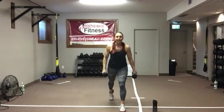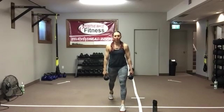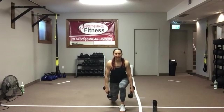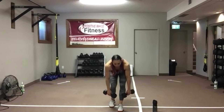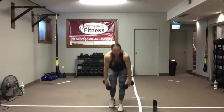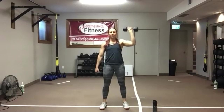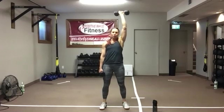Now switching lead legs — we've got five. Five, four, three, two — offset deadlift. Bring that foot in just for balance. Five, four, three — watch your posture — two, one more. Bring that left hand up, squat and press. Five, five, four, three, two, one more.